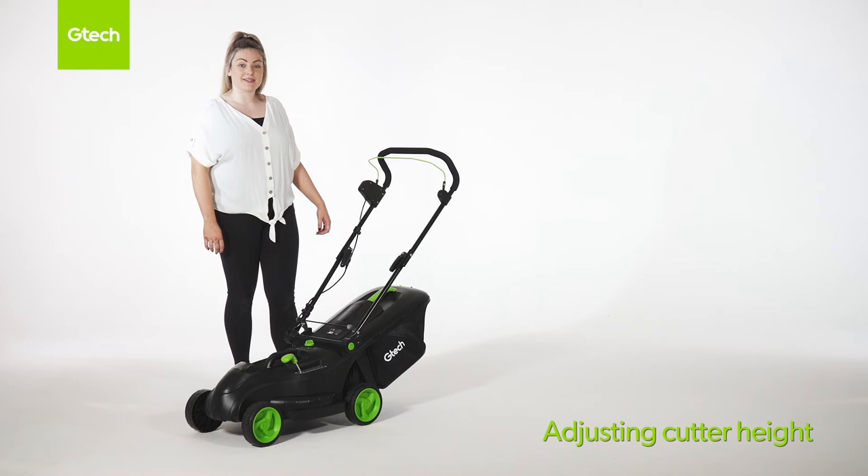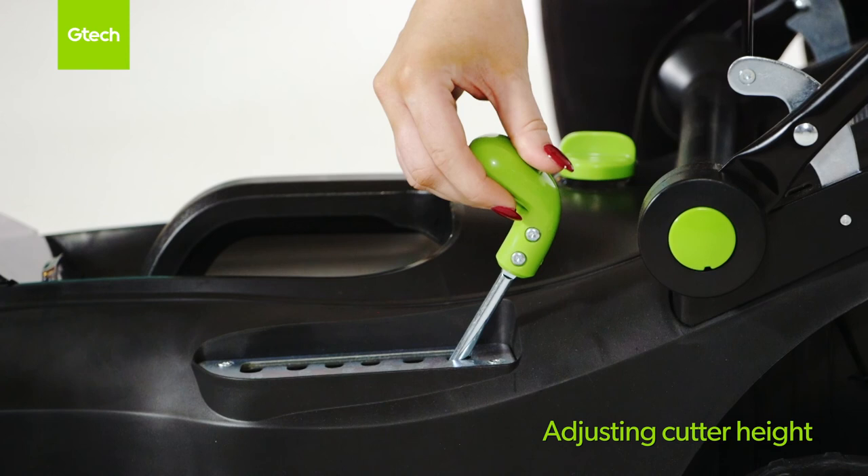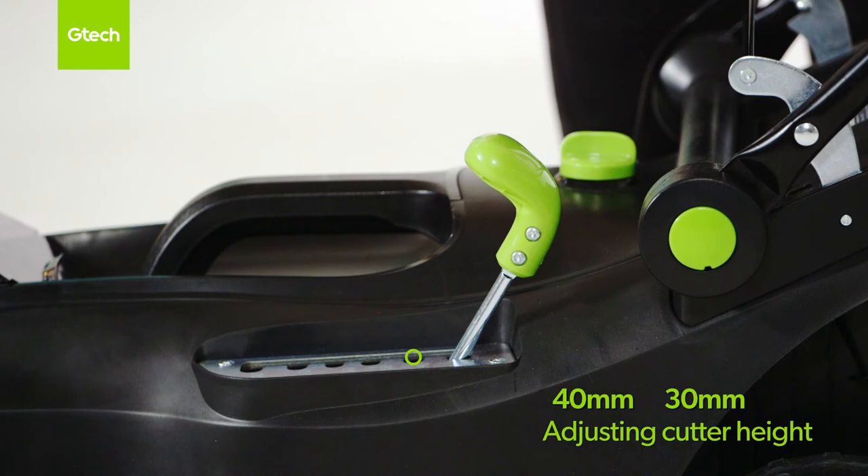The height adjuster is located at the side of the lawnmower. To adjust the cutting height, move the lever up or down to your chosen setting. Setting one is 30 millimetres, setting two is 40 millimetres, setting three is 50 millimetres, setting four is 60 millimetres, setting five is 70 millimetres, and setting six is 80 millimetres.